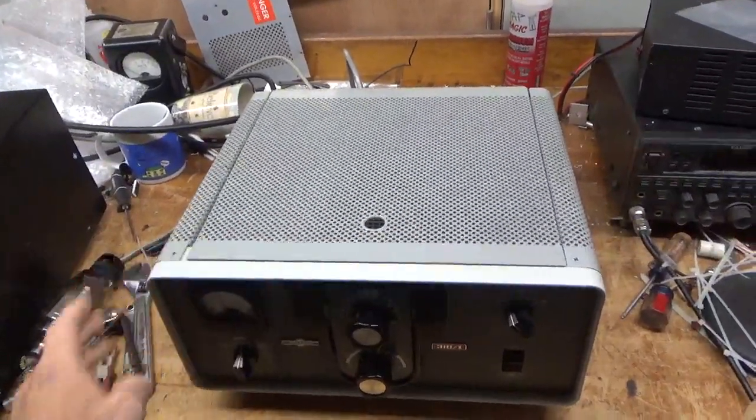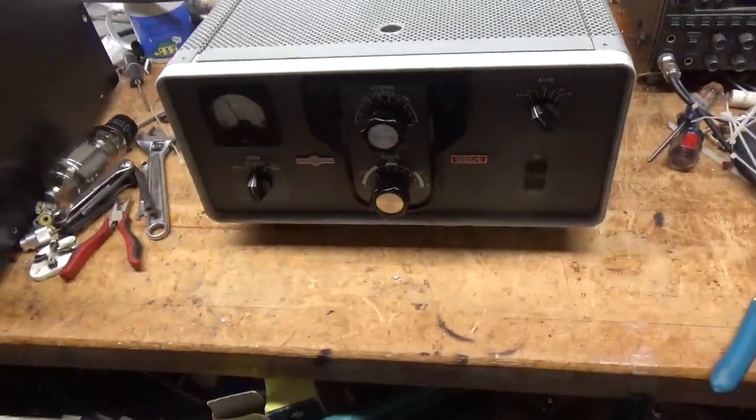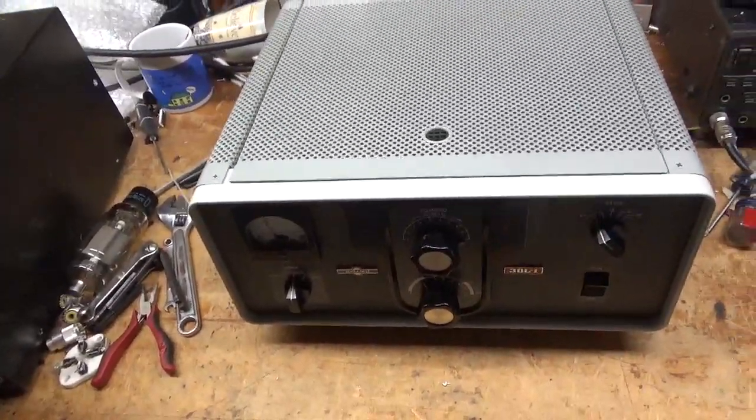Hey everybody, AmpRepairGuy.com, 203-892-4119. We have another Cullens 30L1 here in for repair. I'm going to take it apart and check it out.